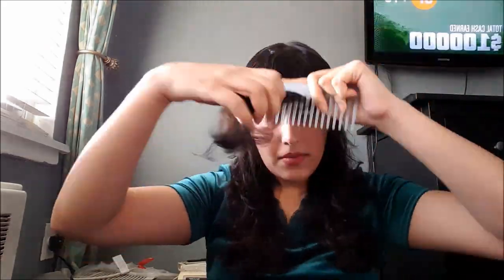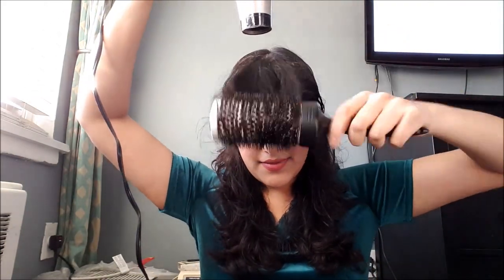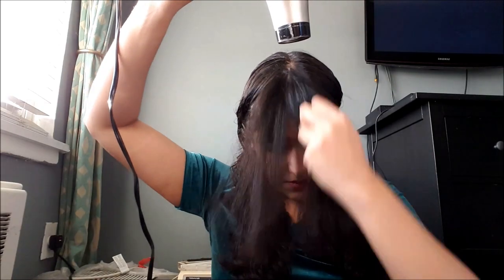I'm going to brush the shortest layers of my hair in the front forward. Then I'm going to take a two-inch round brush and blow dry it straight. I have naturally curly hair, so I don't want the root of my hair to be curly and then the rest to be soft and wavy.